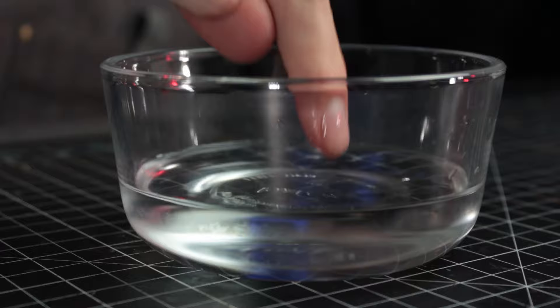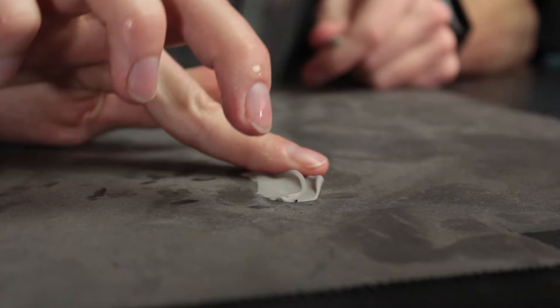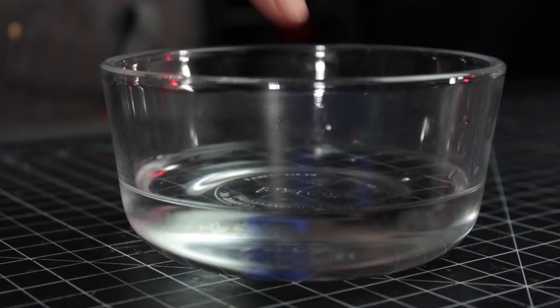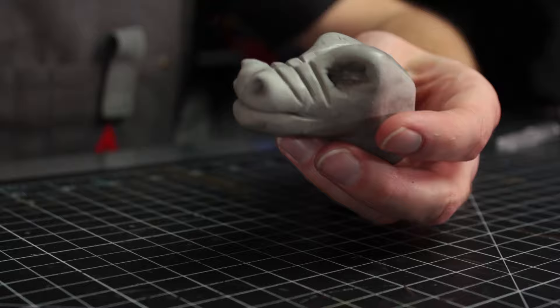Nugget number one: water is your friend. You can use water throughout the process of working with FOMO. You can knead water into it to make it more malleable, or even turn it into a paste for filling big gaps in foam. You can use it to increase your working time by adding a little spritz of water every once in a while as you sculpt. And once you have the piece where you want it, you can put a little bit of water on your fingertip and rub the surface to make it smooth and remove any fingerprints.